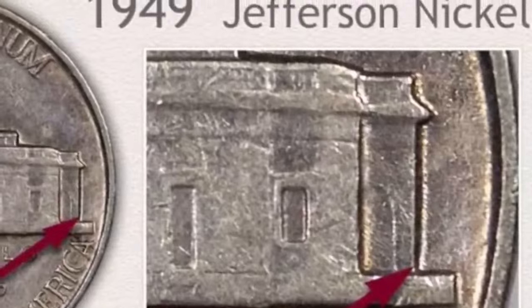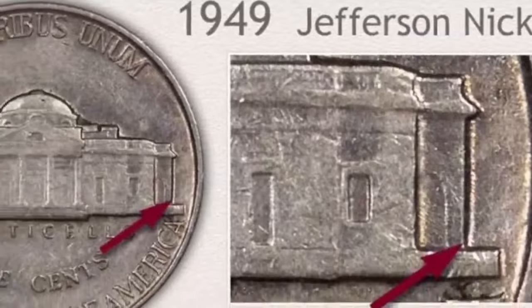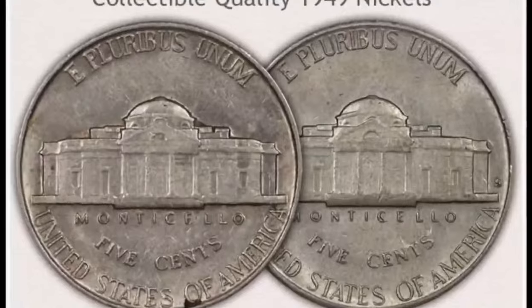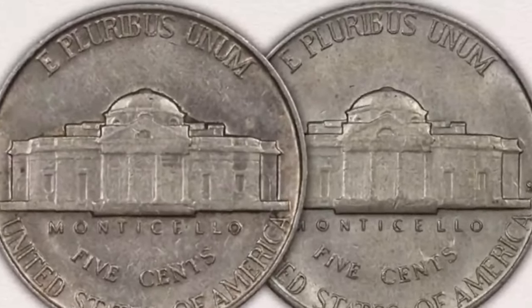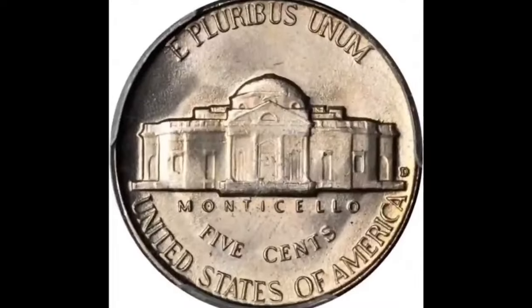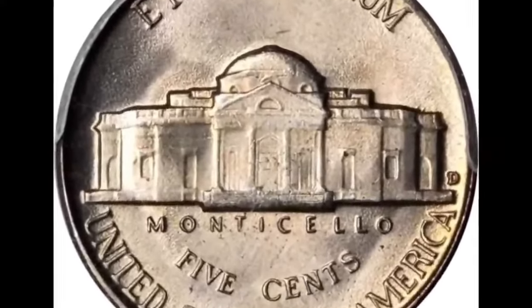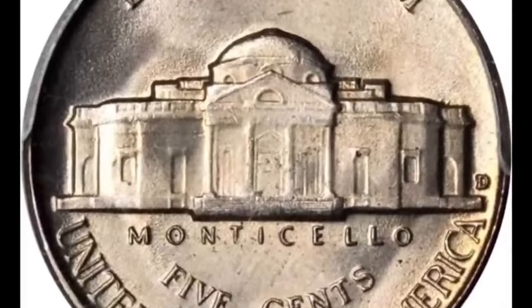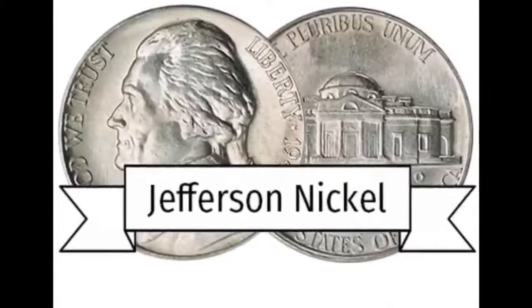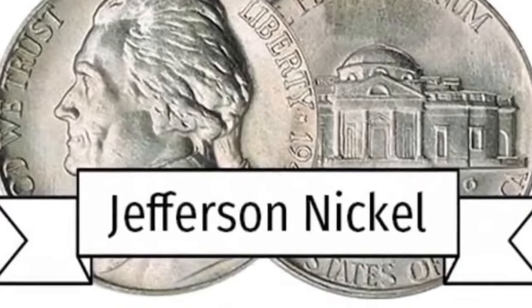The San Francisco Mint struck only 9,716,000 nickels in 1949. As time passed, this amount became the eighth lowest of the Jefferson series. A noted and significant point to collectors is that low mintages often indicate a premium coin. To identify the San Francisco production, a small S mint mark is located on the reverse to the right of Monticello.